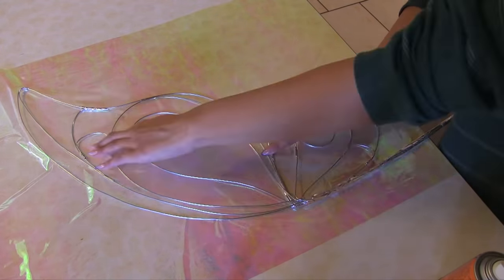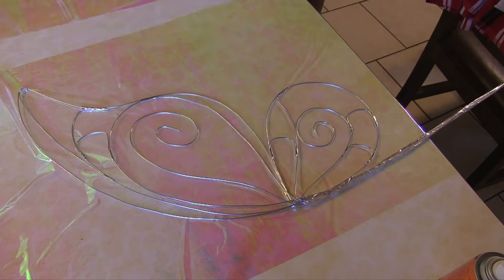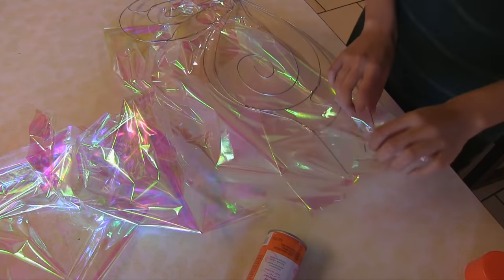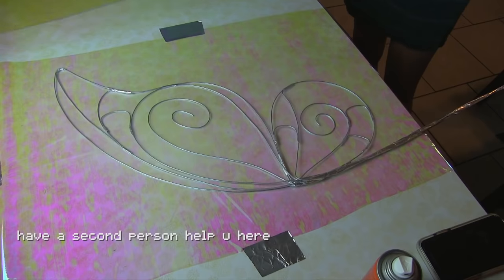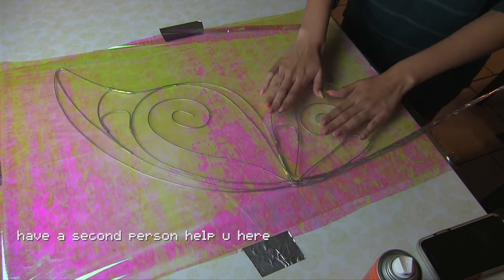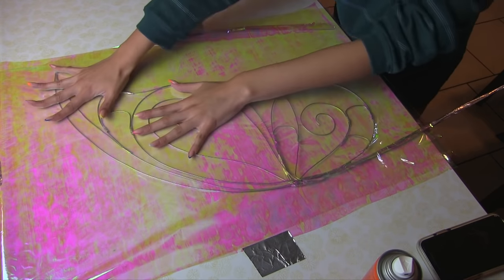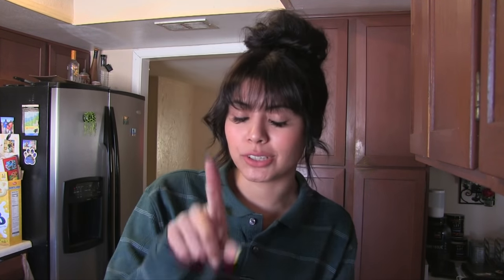Once that's good, I'm just going to spray the top of it and then put the top layer on. I almost forgot to mention — you're going to need to do this on a flat surface, because once you're done gluing the shiny cellophane onto the wings, you're going to have to iron it. Put a towel over them and then iron it, which I'll show you guys too.